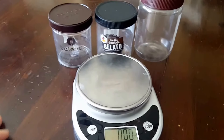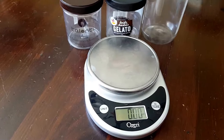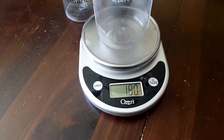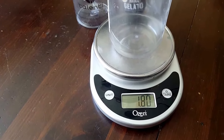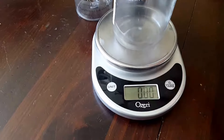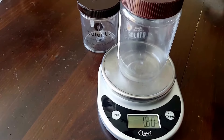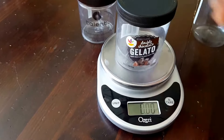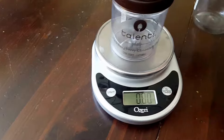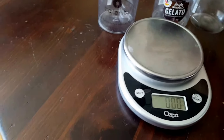I stayed away from the Skippy containers because obviously they're bigger and heavier, but then all of a sudden one day we somehow ended up with one in our house. I cleaned it out and decided to put it on the scale — 1.8 ounces. So the larger container is actually lighter than the other ones. The all-natural Skippy is 1.8, the generic is 1.8, and the name brand Talenti is 1.9.